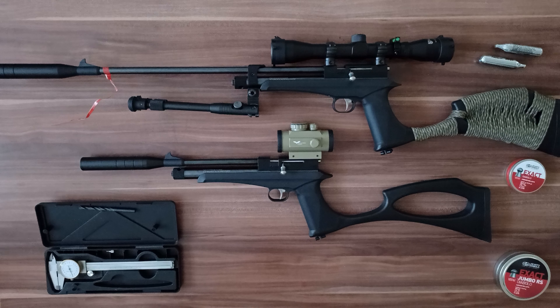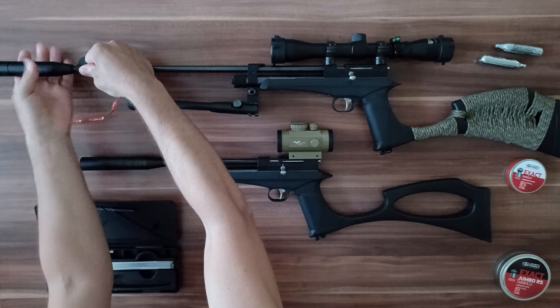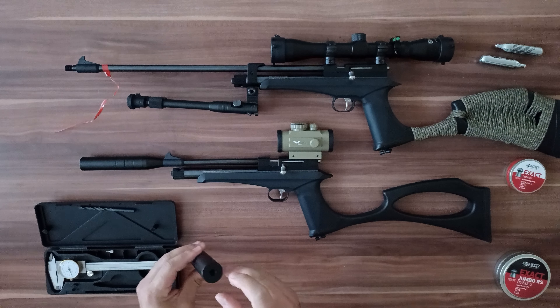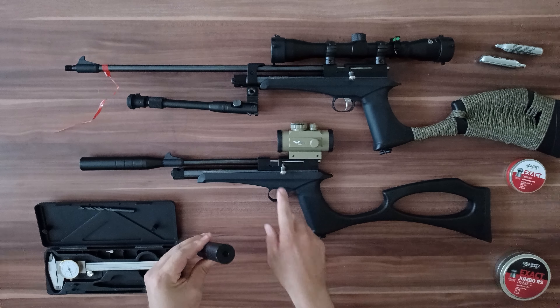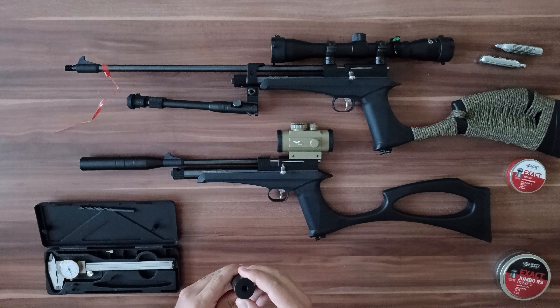Let me explain what I did. I took the suppressor from my 5.5 mm caliber and used it for my 4.5 mm caliber, because it has a bigger 7 mm diameter hole. Let me show you. This is the suppressor for this air gun. I use this suppressor and the hole is big enough.